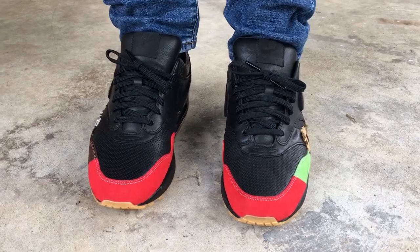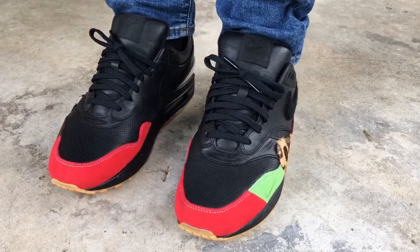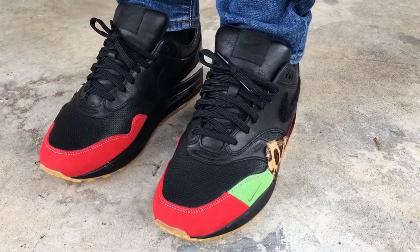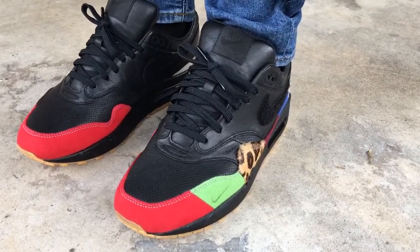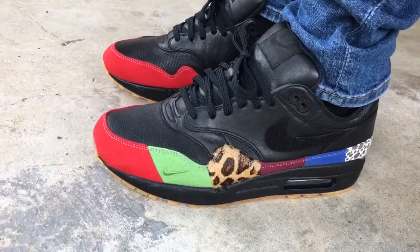What's going on YouTube fam, today I will show you guys a quick look at the Air Max 1 Master. This is part of the Master MX ones — these released during MX Month a couple months ago.